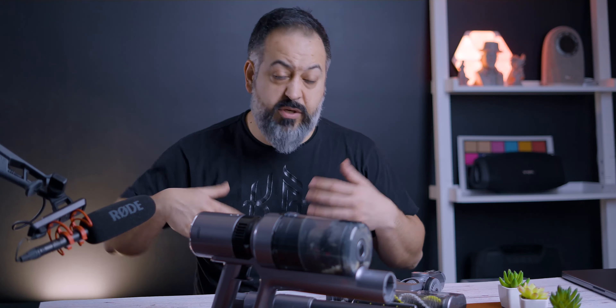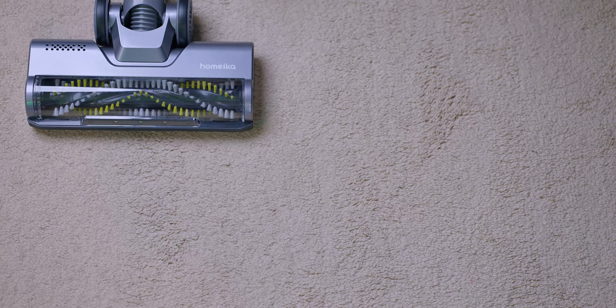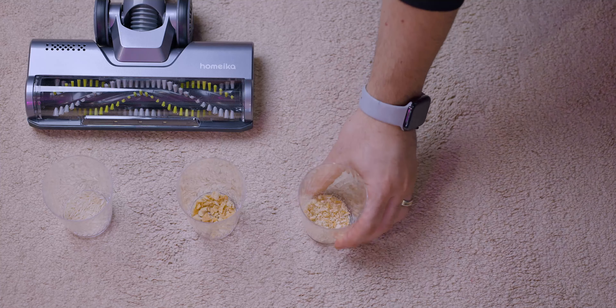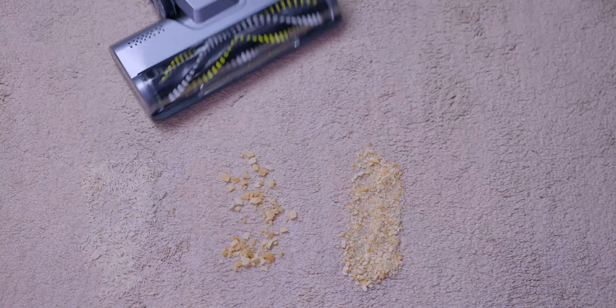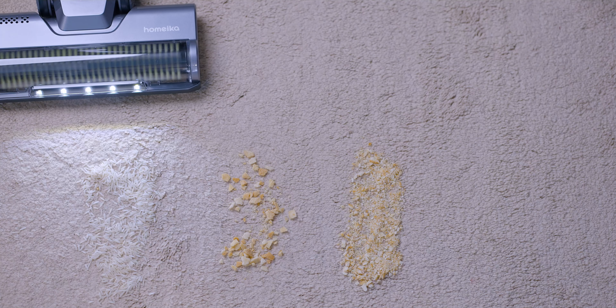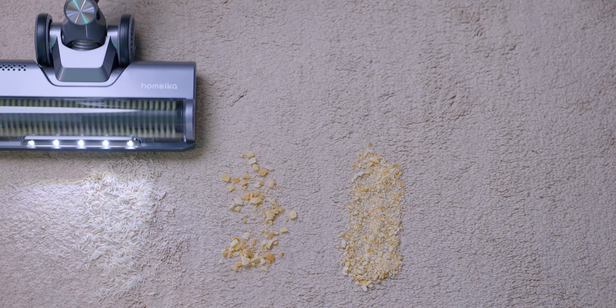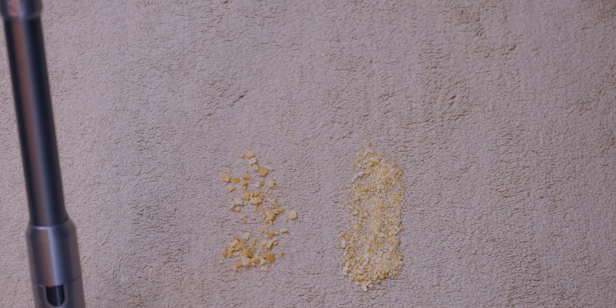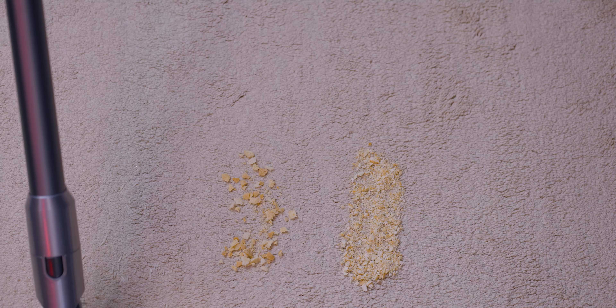I tested it on carpet, on my table, and on hardwood floor. I have some rice grains, some crushed pita chips, and some crushed crackers for the tests. Let's start with the rice. After one pass, it looks like it got literally everything except five or six grains.